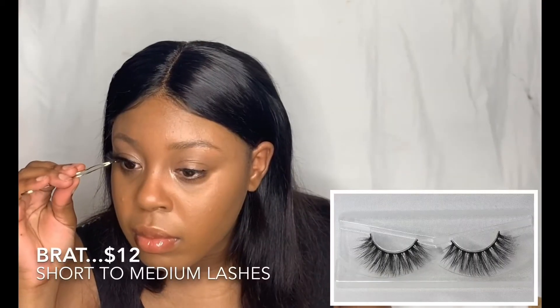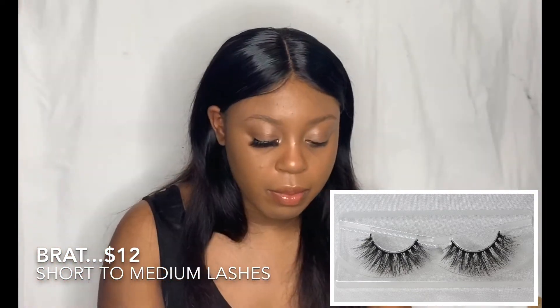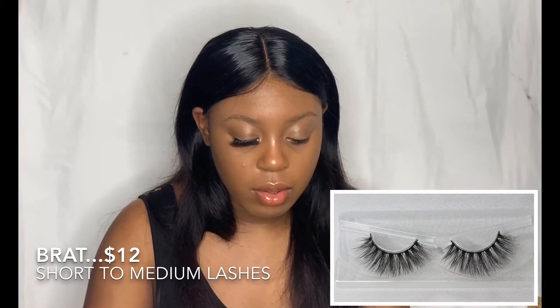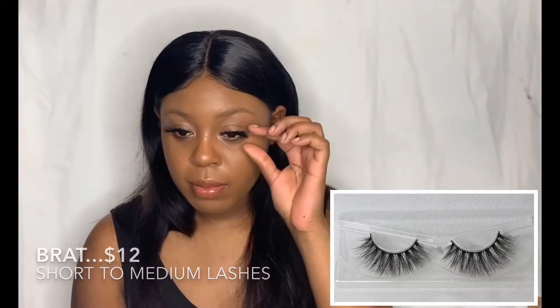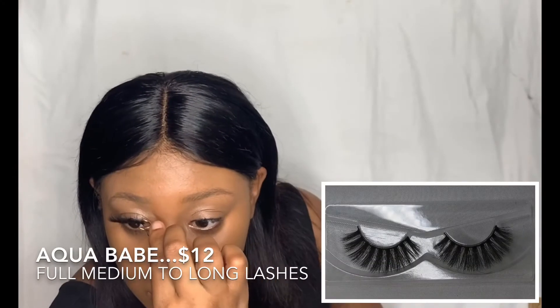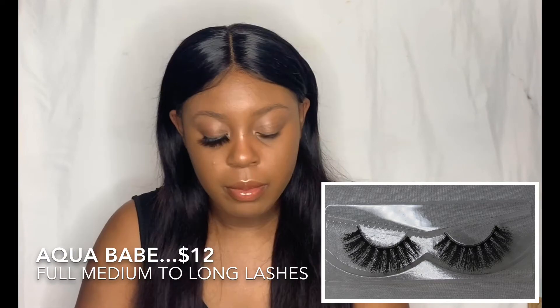I decided to do this method where I do half the screen as the picture and half the screen as video. I tried on all 9 to 12 lashes in this video — it's completely insane but I did it for the brand. Now we're going to use Brat, which is a short to medium lash. Some of the pictures are a little crazy because I don't know what face to make — not really good at the selfie thing with the camera. But that's Aqua Babe — a pretty, interesting lash design.